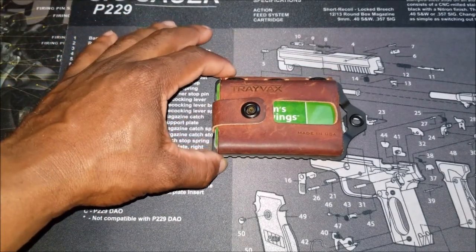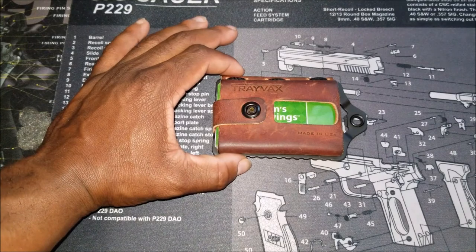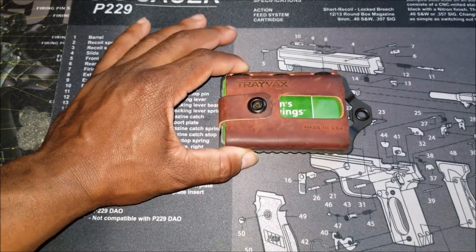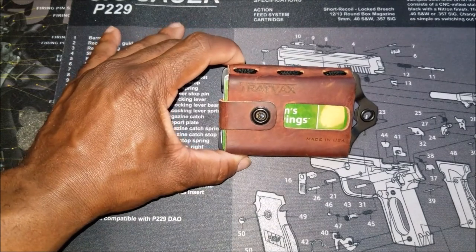The current price — a lot of people are going to say this is kind of expensive. Current price is $64.99. I will say this: you get what you pay for. I've just put in an order for another version of their wallets and I will happily pay for it. This is worth it. This is an awesome wallet.